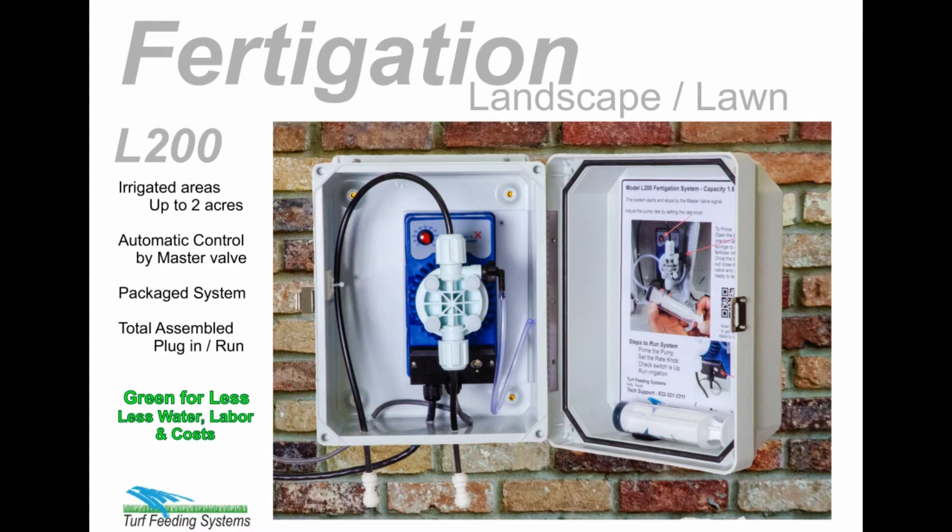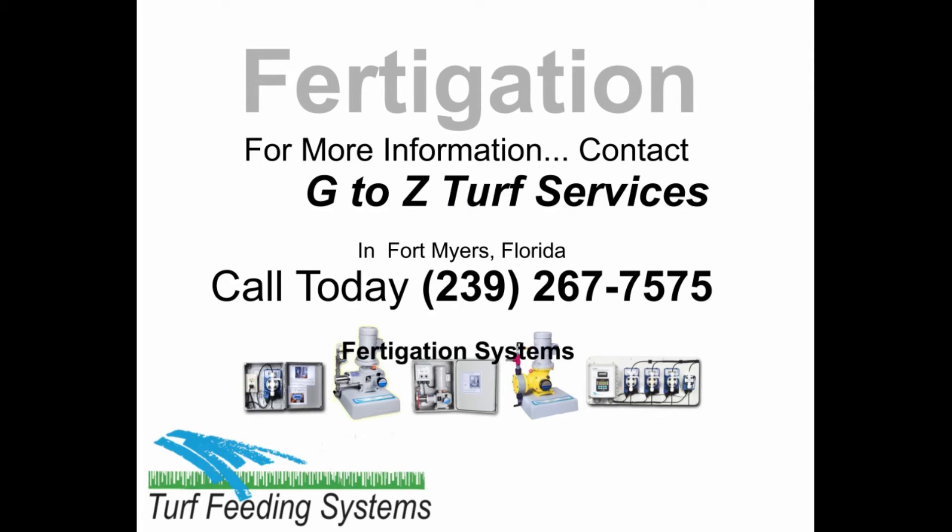Get the best fertigation system for your lawn. Get a professional L200 by Turf Feeding Systems. For more information, contact our Florida distributor, G2Z Turf Services, in Fort Myers, Florida. Call today: 239-267-7575.